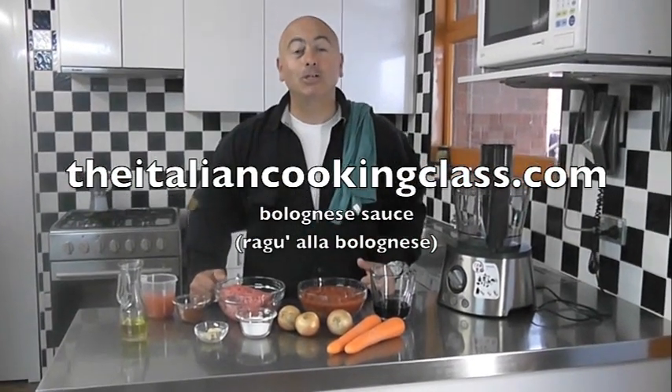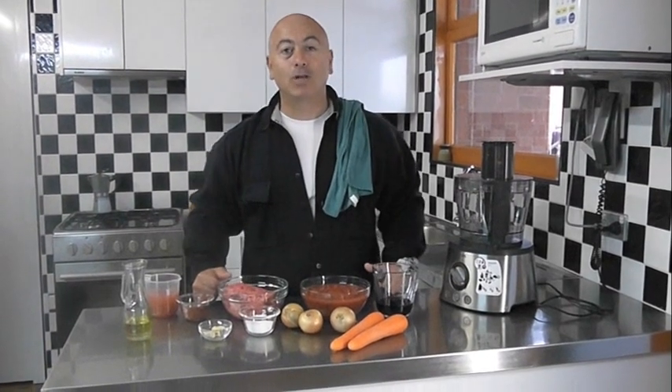Hello and welcome, buongiorno and benvenuti to the italiancookingclass.com. Ruseppe here again. Thank you for joining us.